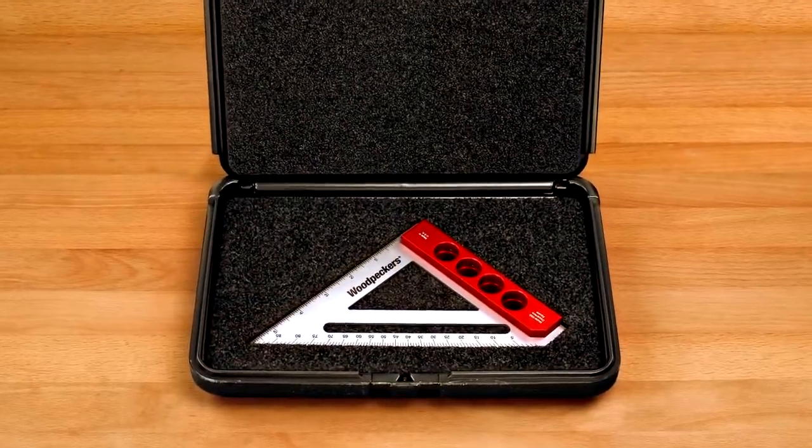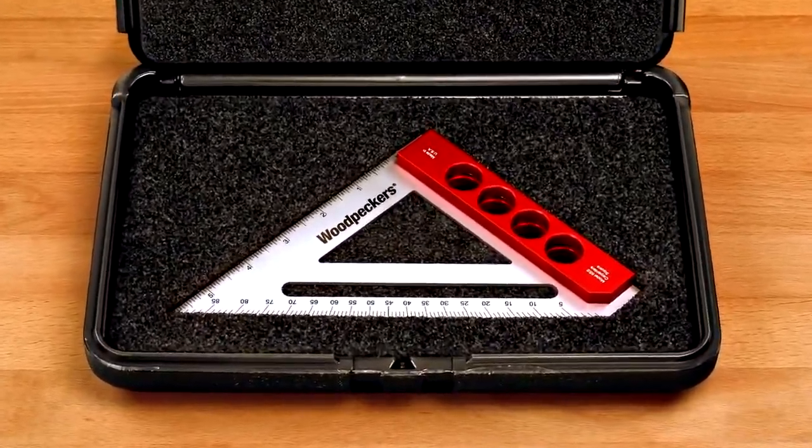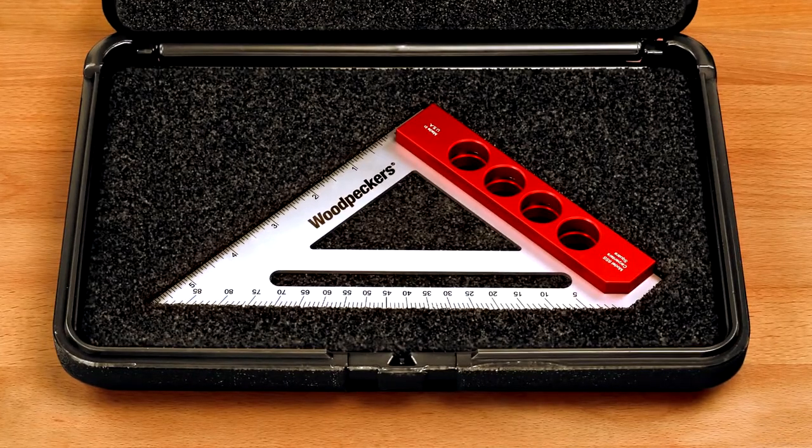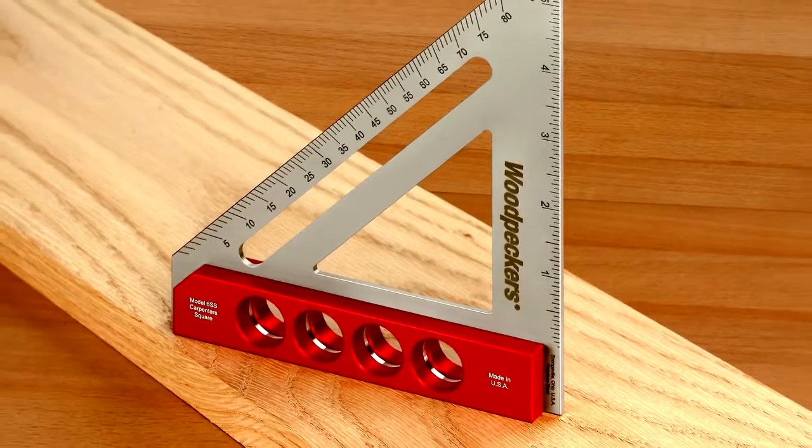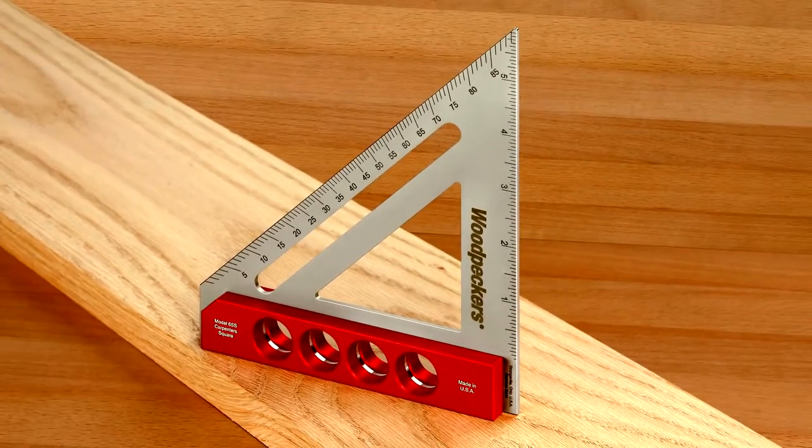So, consider Woodpecker's Model 6SS Carpenter Square if you're thinking about adding a truly precise and highly crafted woodworking tool to your shop. And best of all, it's built to last a lifetime.